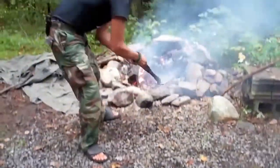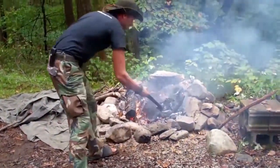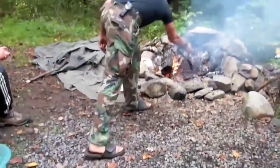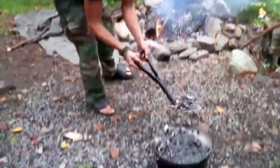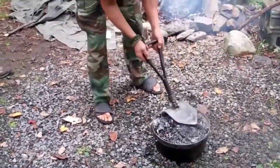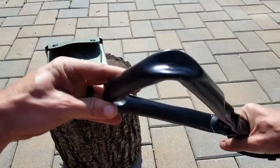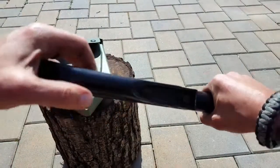One of the main uses I use my e-tool for these days is Dutch oven cooking. A 14-quart or 12-quart Dutch oven has a big surface area, and this shovel part is just big enough and perfect to cover it with just a few reaches into the coals.